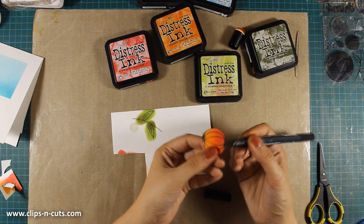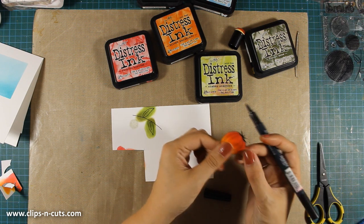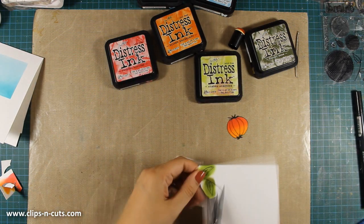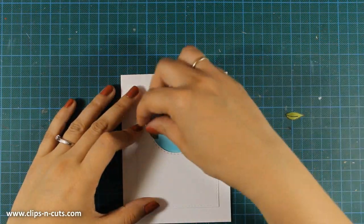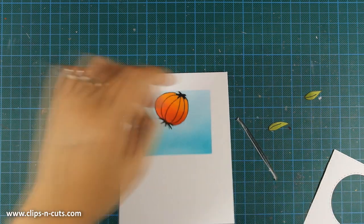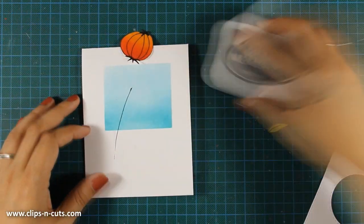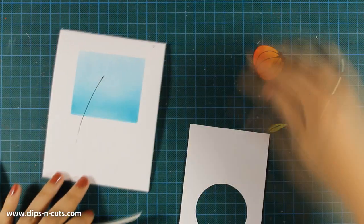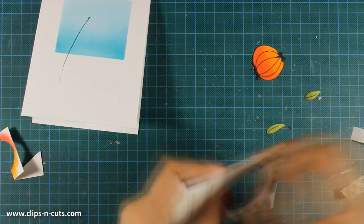I am using my Memento black marker to go all around the edges and get rid of the white edge — this also creates the illusion that I have cut out the flower perfectly. I am going to do the exact same thing for the leaves: cut them out and go around them with my black marker. Now that everything is ready it is time to assemble my card. I want to decide where everything is going to go, and once I know where the flower will fall I can go ahead and stamp the stem using black ink. I can now stick the panel over my card front using some foam tape.